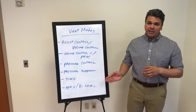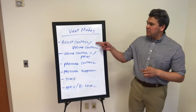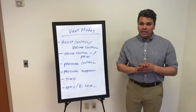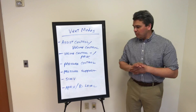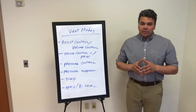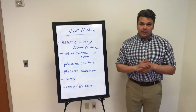We're also going to go over SIMV — Synchronized Intermittent Mechanical Ventilation — which combines assist control and pressure support. Kind of the best of both worlds where we have a rate and a weaning component to it. We're also going to go over APRV, bi-level, which is a very sophisticated mode we use to help pop open alveoli.